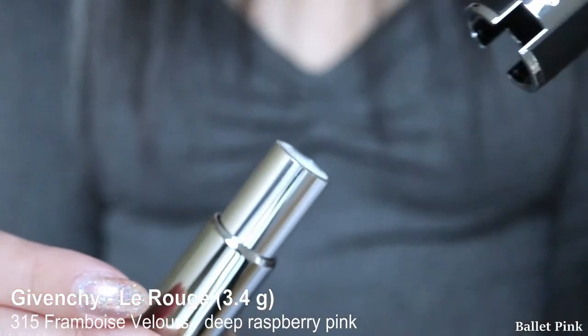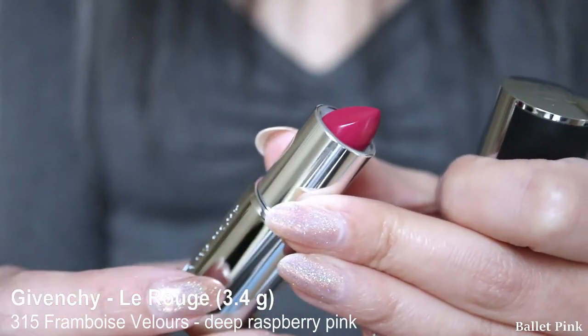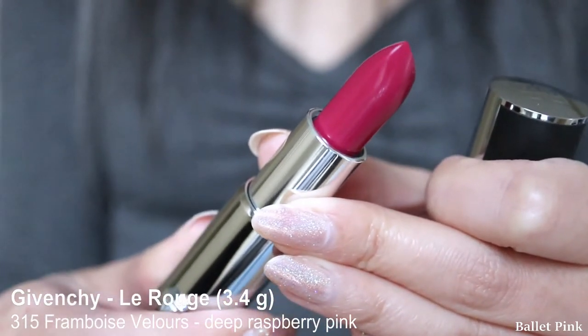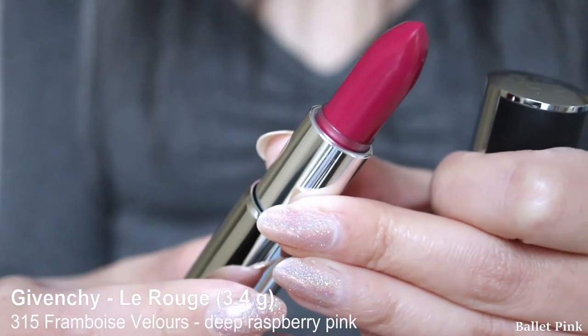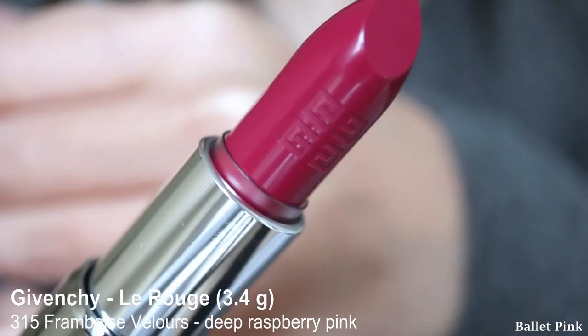These lipsticks Le Rouge are described as luminous matte high coverage. And this shade, Framboise Velours, is some kind of vivid berry colour, which I really love. So now I will show you how it looks like on my lips.